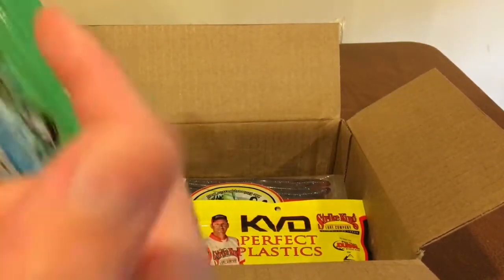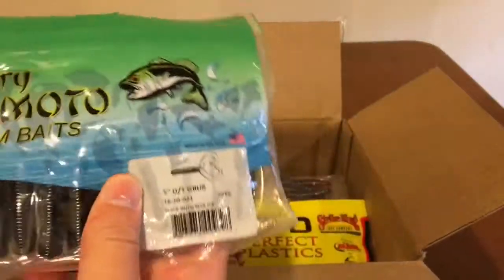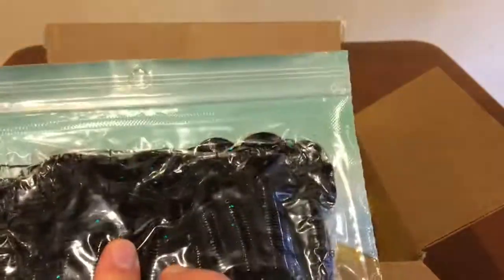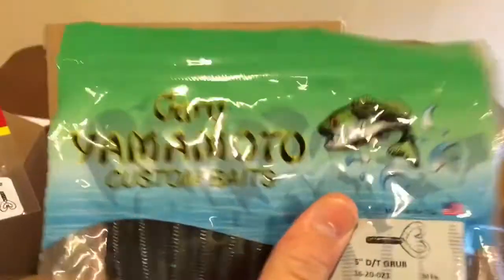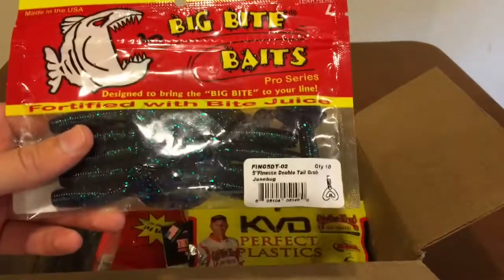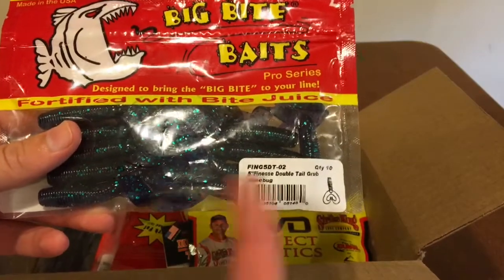And then to go on the finesse jigs as a trailer, I'm going to be using these double tail grubs. These are some Gary Yamamoto double tail grubs in the black blue flake right there - that's a 20 pack, so that's a bunch of baits right there. I also got the Big Bite Baits double tail grubs in the June bug color.